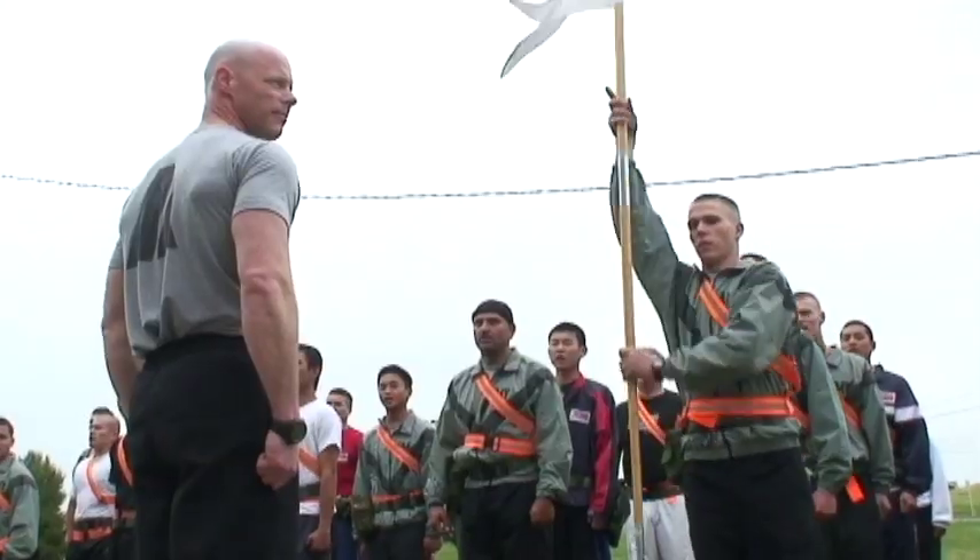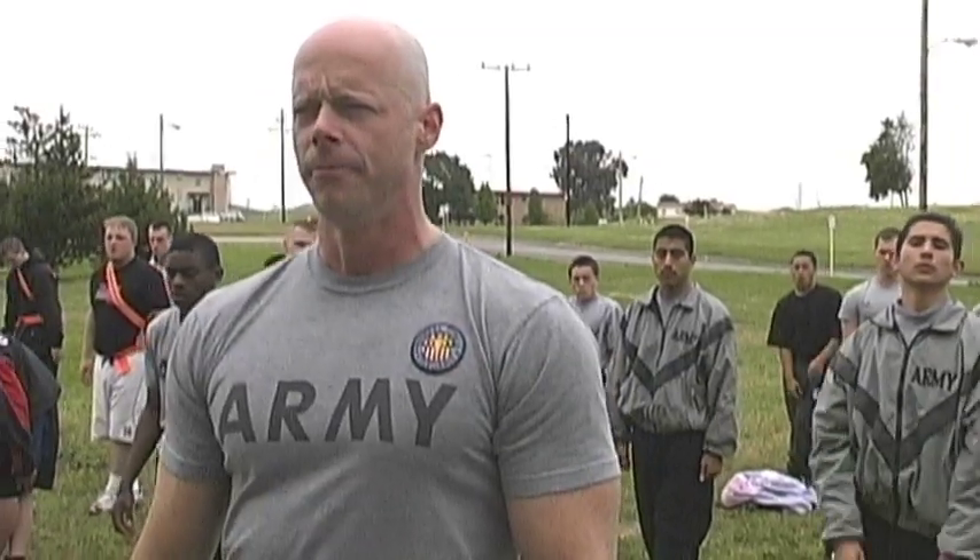Hi folks, Sgt. Ken here, Army Master Fitness Trainer and proud member of the Army National Guard.